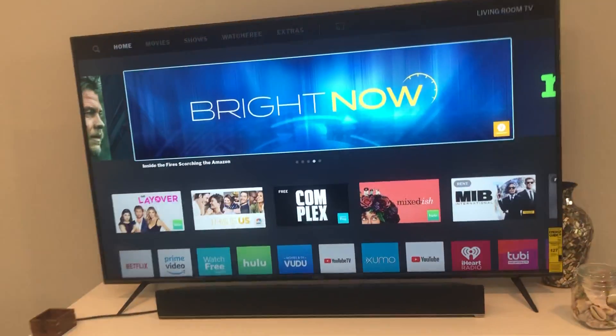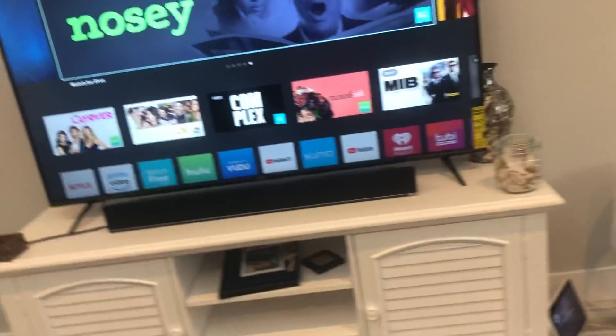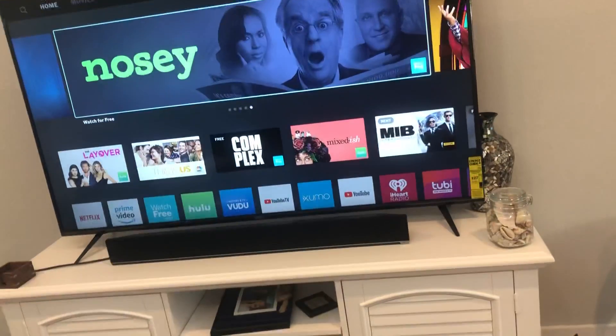First things first — this TV's setup was very easy. It's got a great picture so far. I also like the functionality with the smart home devices. I'll show you right now.